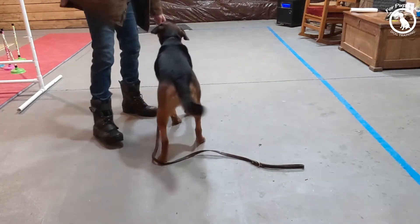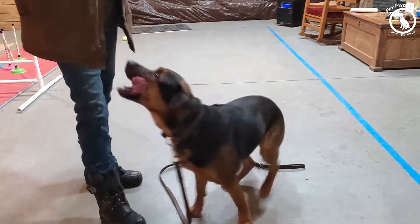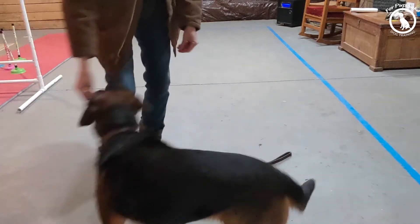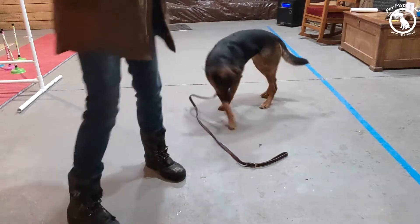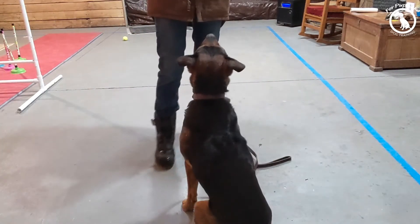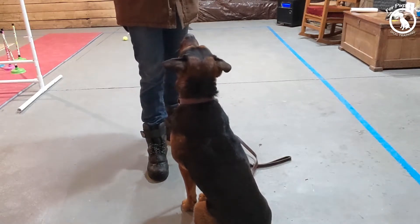As she gets better, I can ask her to go farther and farther, because she's going to understand that if I keep following, I will get that treat. So again, short ones initially, give her the treat. I have a pocket full of treats, so I'm not going to run out. I'm going to keep her engaged in this and she's going to have lots of fun.